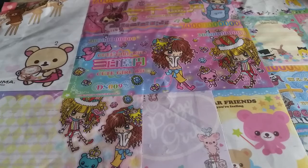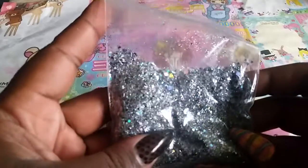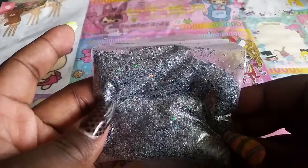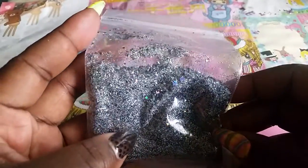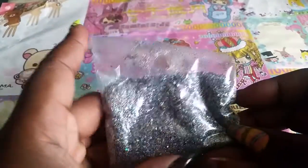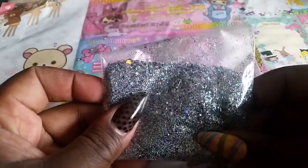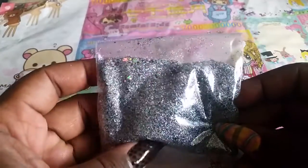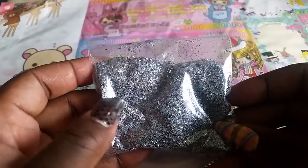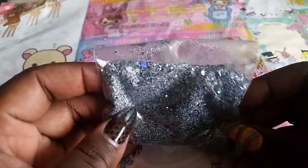First I have some glitter mixes that I made. The first one turned out super awesome — I put it on my nails and I made a whole bunch. I also decided to use it with my resin too. It's mostly black and silver, with some white and iridescent, and a lot of holographic glitter.